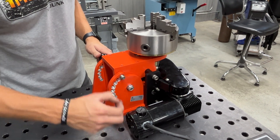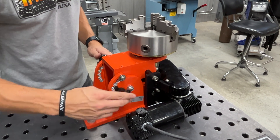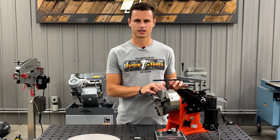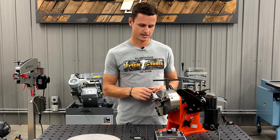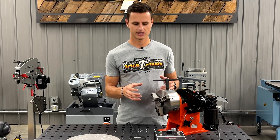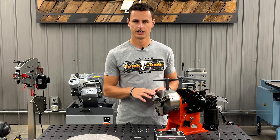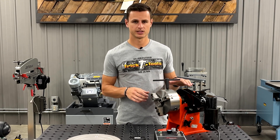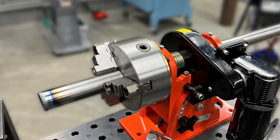When the machine is flipped to zero or vertical, you're going to have a 200-pound capacity. In this configuration we have the three-jaw chuck with reversible jaws — this is going to give you the ability to clamp from the inside diameter or the outside. With the jaws reversed, you're going to be able to clamp up to 6 inches on the outside diameter.